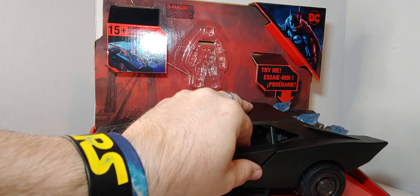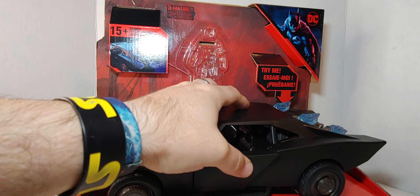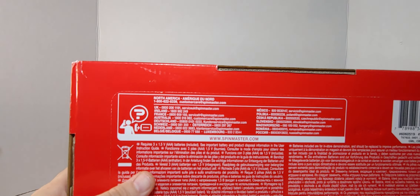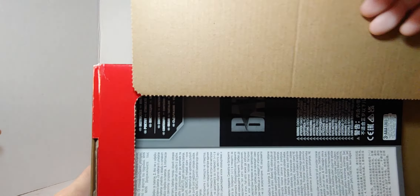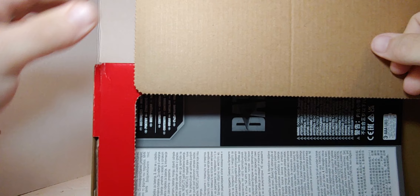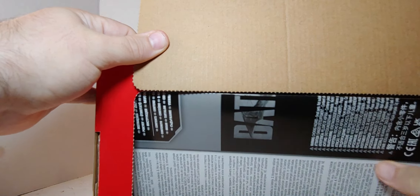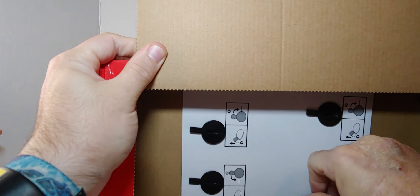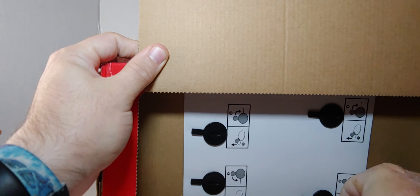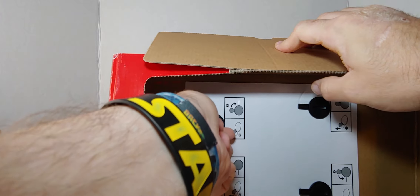Looks like I might have to unscrew these. Actually, no — I cracked it a little trying but I don't have to get a screwdriver after all.